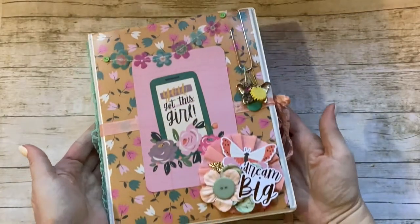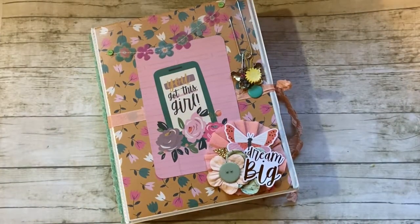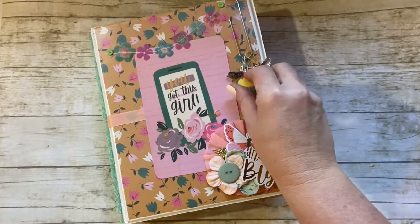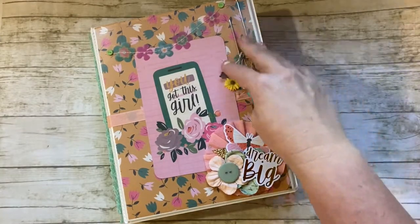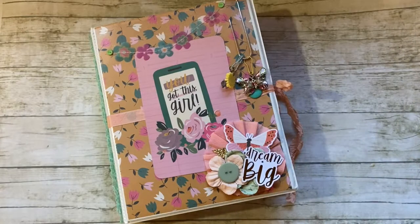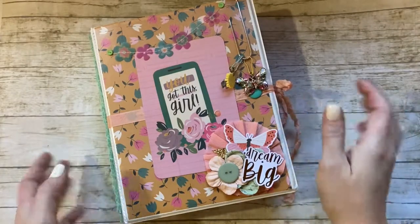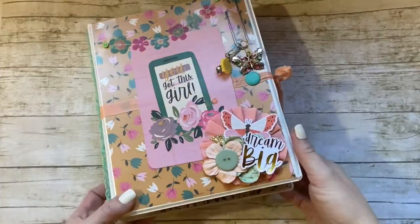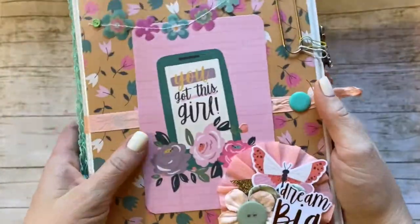Today I'm going to be showing you this binder — an ephemera binder I made for a swap. It's a mega swap in the Million Little Swaps Facebook group, so I'm just going to flip through it before I ship it off because I don't want to forget it. This took forever. I worked on it almost all day yesterday until I was exhausted, but I love love love how it came out.